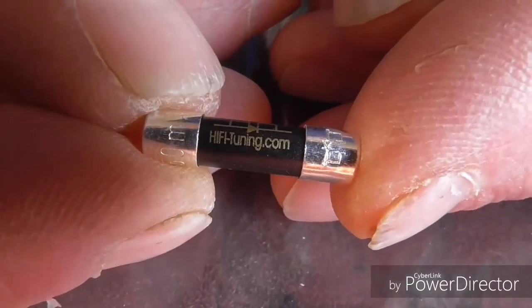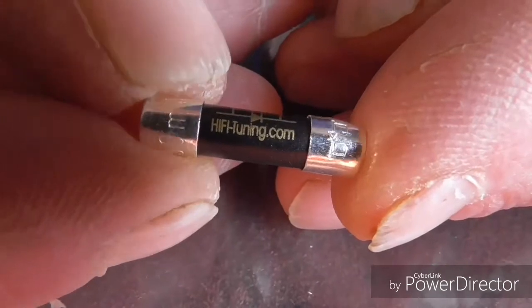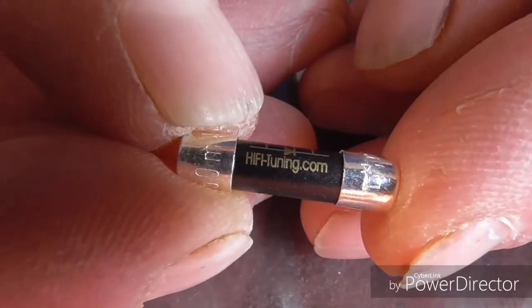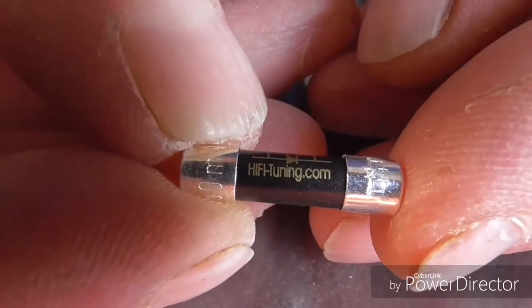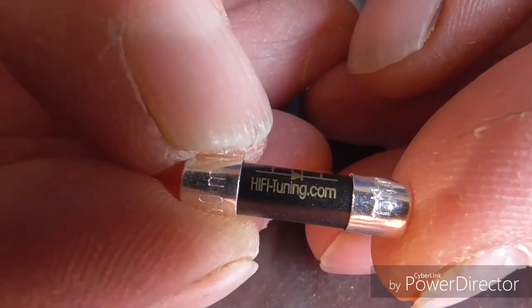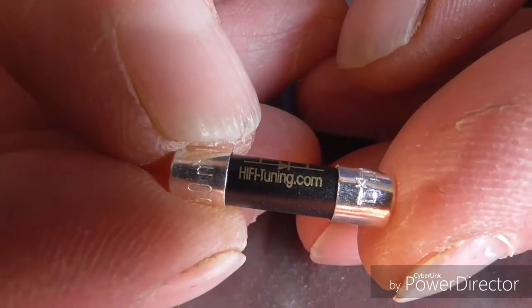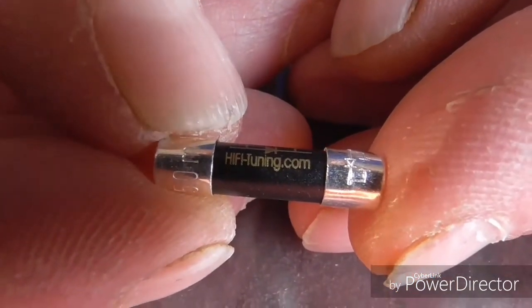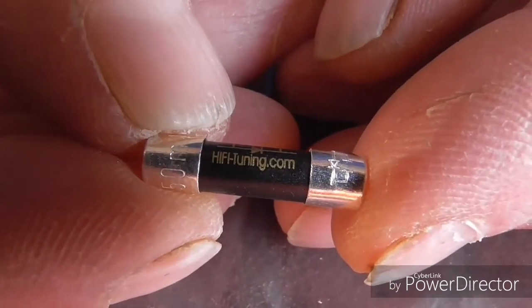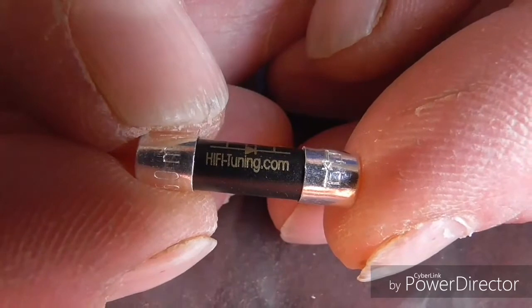Now this is the fuse — this is a hi-fi tuning supreme fuse. Basically it uses 99% pure silver and then 1% pure gold on the end caps and the fuse burn wire as well. This also has an anti-resonant tube inside to stop any resonance going through the fuse, and also this is deep cryogenically treated.